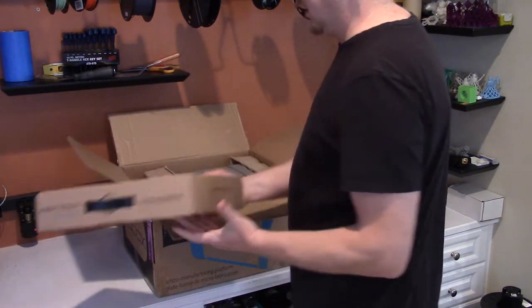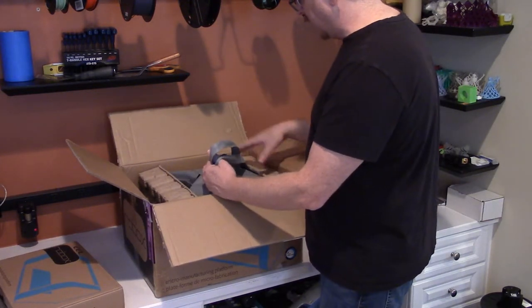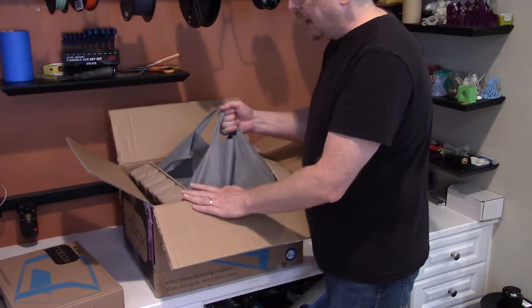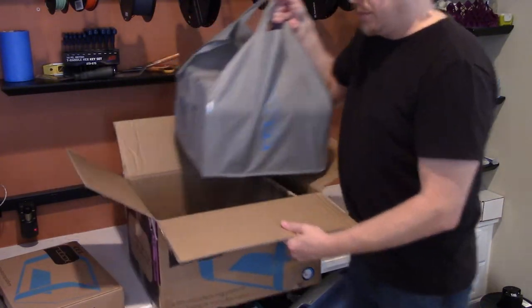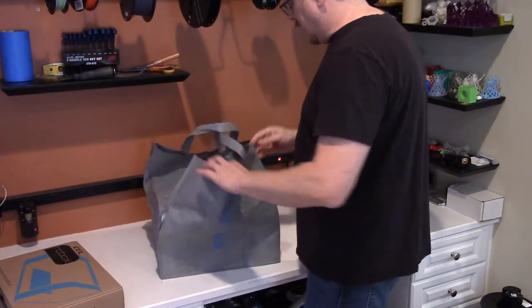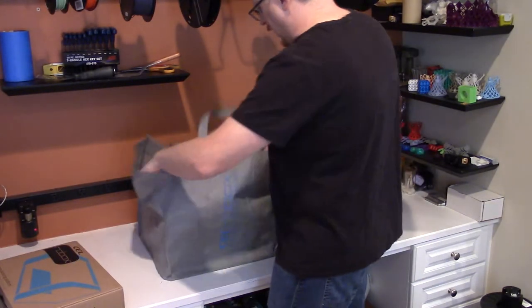Now in the box we've got an inner box of parts and things we'll go through, and I find this interesting — it's well packaged with some paperboard forms and end caps to protect it, but it's also in a bag, which I haven't really seen before. So let's get rid of the box and check out what we got.